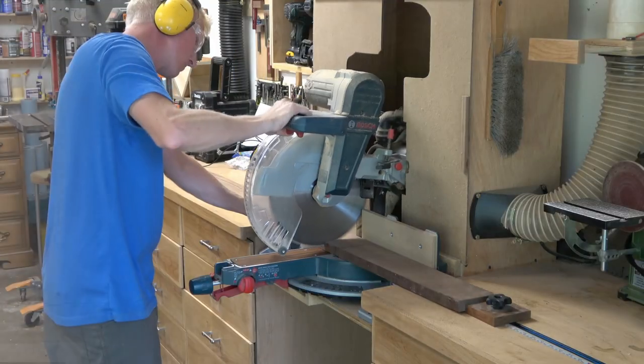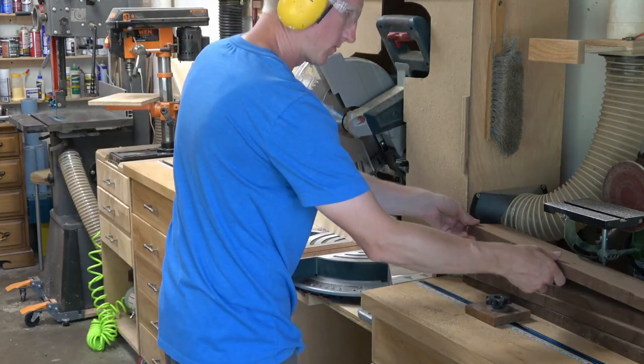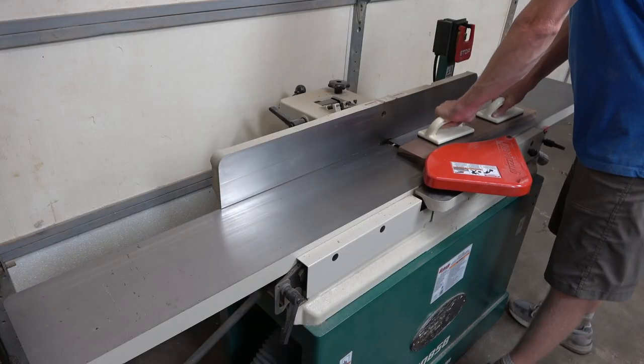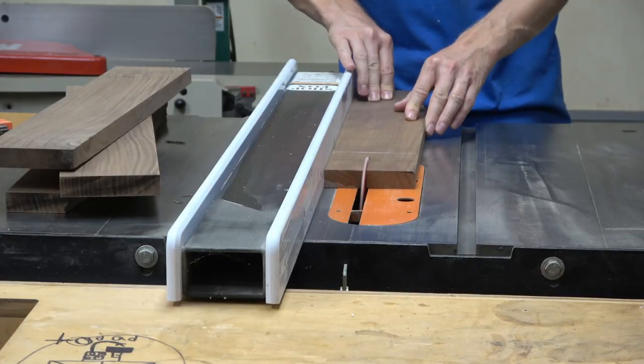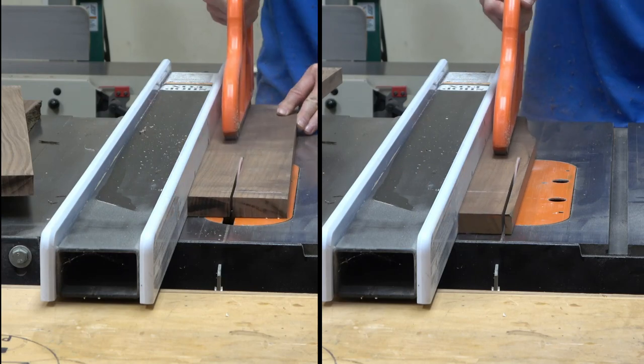I like to leave these boards a few inches larger than their final dimension at this point, so that if I have any snipe from my planer I have room to cut it off. All these boards will end up being three-quarters of an inch thick, except for the seat slats — those end up being about a half inch.